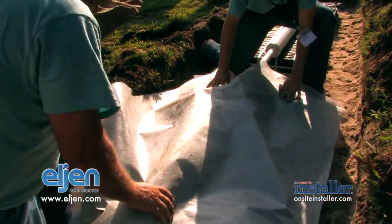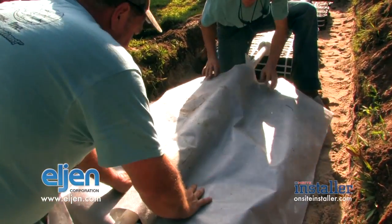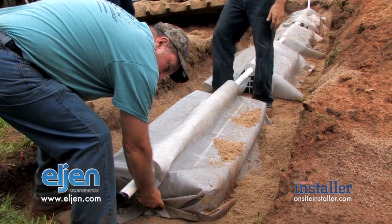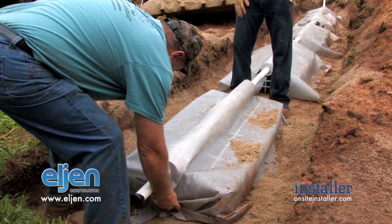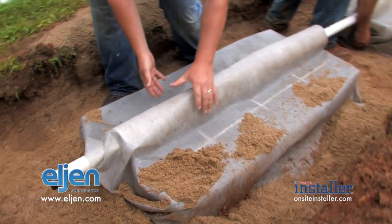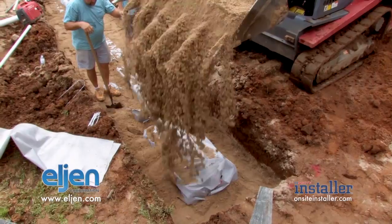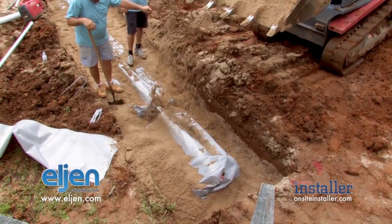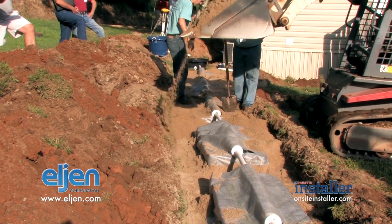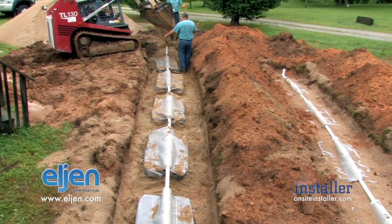The next step is to put the cover fabric over the modules, covering your distribution pipe. Where you've cut the fabric and put it around the pipe at each end, take small shovelfuls of ASTM C33 sand and put them around the edges just to hold the fabric in place. Make sure you haven't pushed the fabric underneath the pipe — the fabric should naturally lay over the pipe. We've backfilled the system with seven inches of sand, walked it in, and now we'll use cover with 12 inches over the top of the distribution pipe, and the system's ready to go.